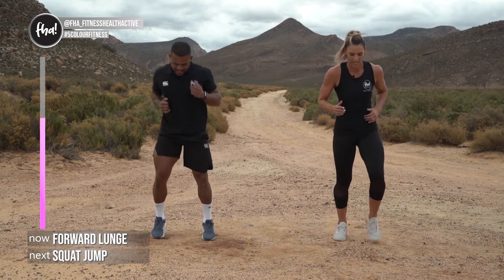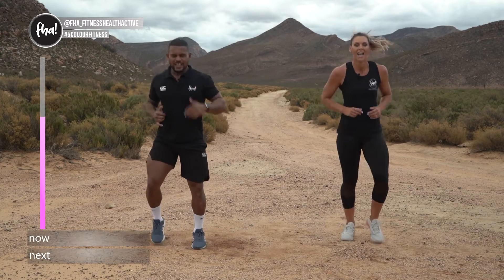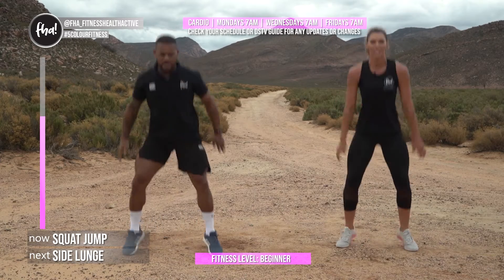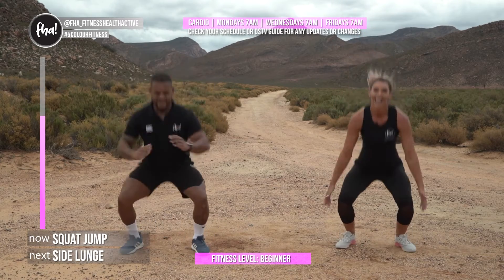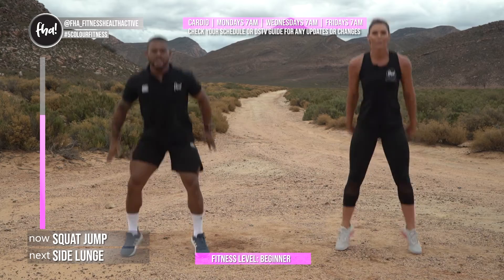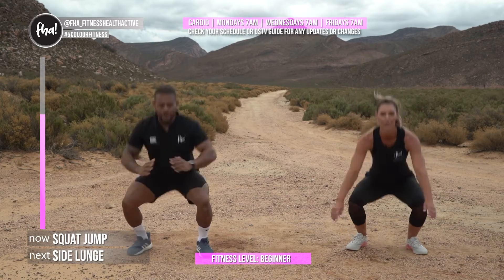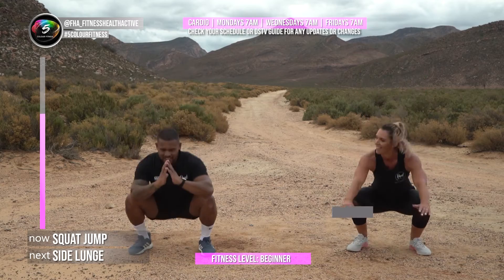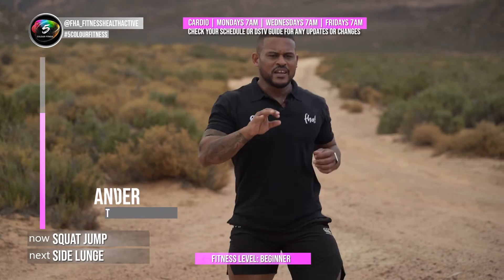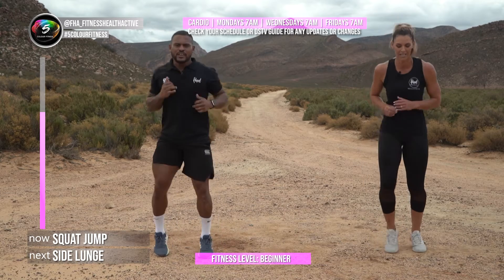Keep jogging on the spot. Now we're going into squat jumps and then we'll take a breather after that. Three, two, one — squat and jump! Keep that heart rate up — you can catch us every Monday, Wednesday, and Friday at 7am for your cardio full body sessions. Well done, remember to tag us at FHA underscore Fitness Health Active, Leilani underscore, and Alexander underscore PT. I love hearing from you!